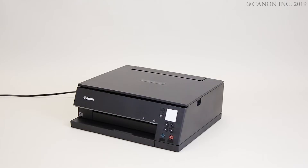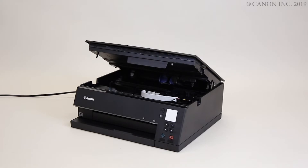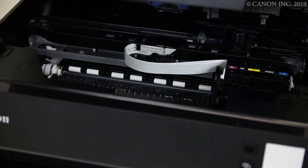In this video we'll show you how to install the ink tanks. Open the top cover. Don't touch the ink tank holder until it stops completely.